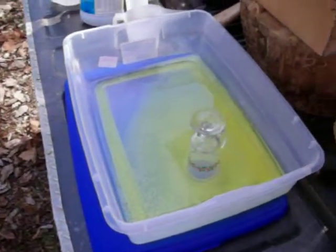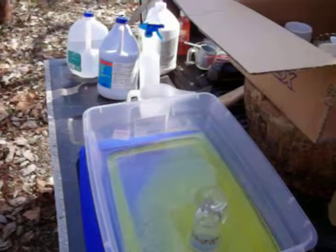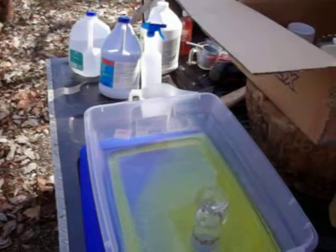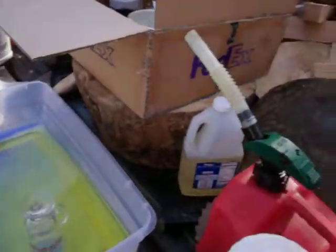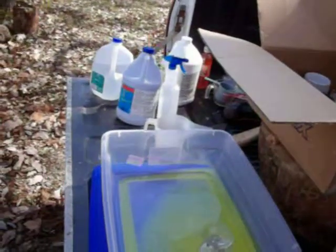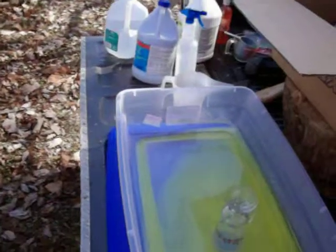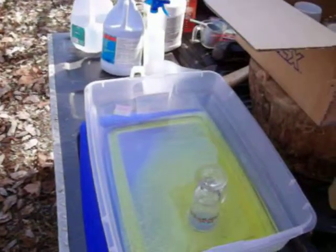Gold ounces are divided up differently — it's like 31 grams instead of 28 grams. Regular standard measurements are 28 grams to an ounce, but in gold it's like 31 or 32. Even with gold being around $1,100 it still ends up being like $40 a gram.